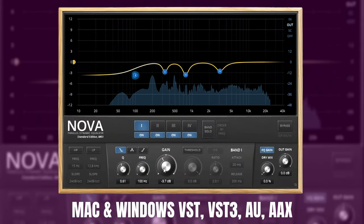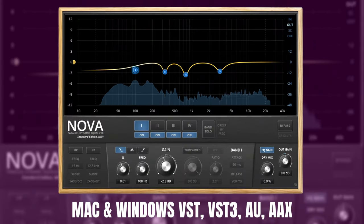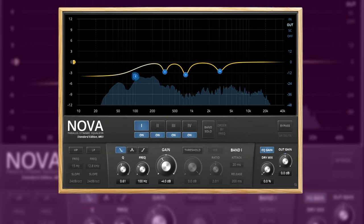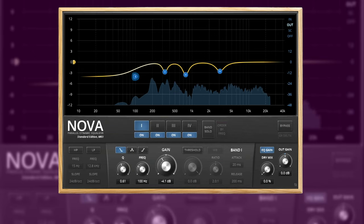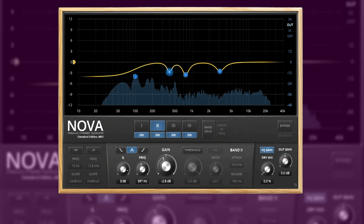TDR Nova is your workhorse EQ. It also has the added benefit of being a dynamic EQ. It's laid out as a nice parametric EQ with four bands plus high pass and low pass filters. You can use this one all over the place, including on your buses and even your master track. While you're over there grabbing this one, be sure to check out their free Slick EQ as well.